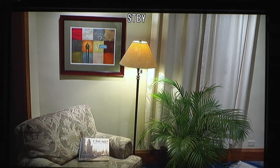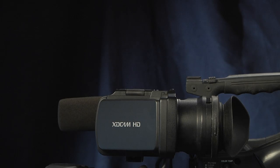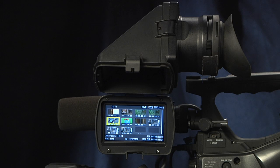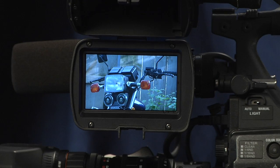One of my favorite features of the 350 is the viewfinder. It's so sharp and colorful it makes shooting a pleasure. But the cool thing is, you can open it up like this to play back footage for the producer, client, or anyone standing around. You don't really need to bring a separate monitor.